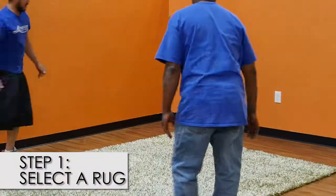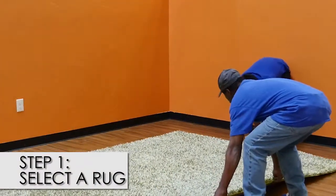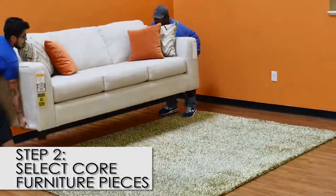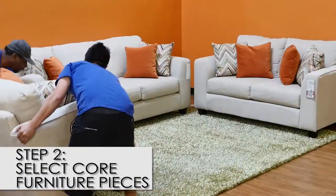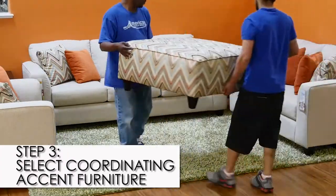So you've selected a rug. Let's see how it looks in the room. Your first step was rug selection. Second, select the core furniture pieces. Third, select coordinating accent furniture.